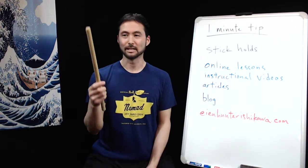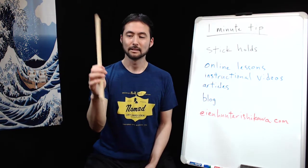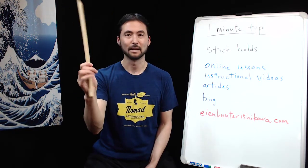When I have a longer stick like this maple 39 centimeter stick, I will choke up a little bit like the drum set stick. Still the same exact technique with the thumb and first finger — back of the hand is open and I can utilize the back fingers as well.